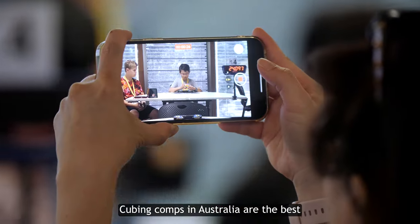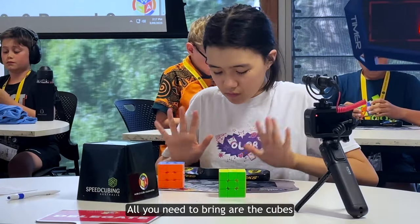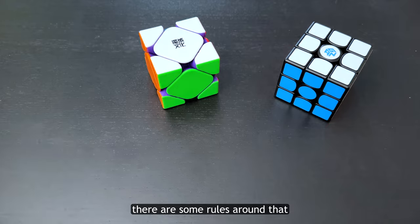Cubing comps in Australia are the best. They're completely run by volunteers and everything is provided for you. All you need to bring are the cubes you want to use. However, there are some rules around that.